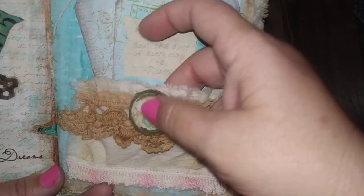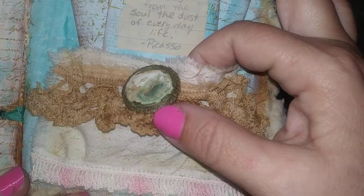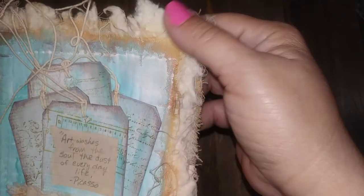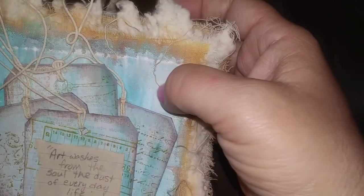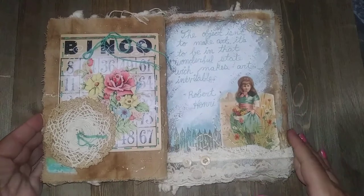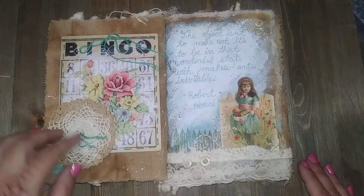There is a little pocket here with an old button — a really grungy old button. I just love stuff like that; it has a story to tell all by itself. I found it that way — I didn't add anything to it. There are some old antique laces and things, and this was made on a piece of an old quilt that I just tore into a rectangle and then did some painting on it.